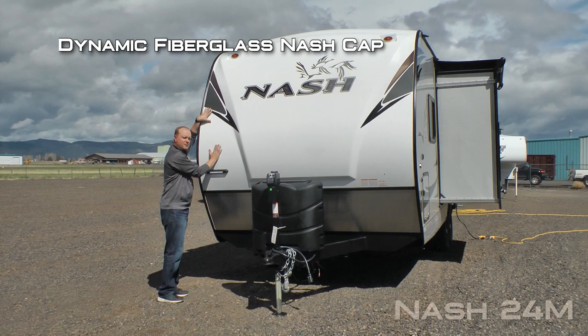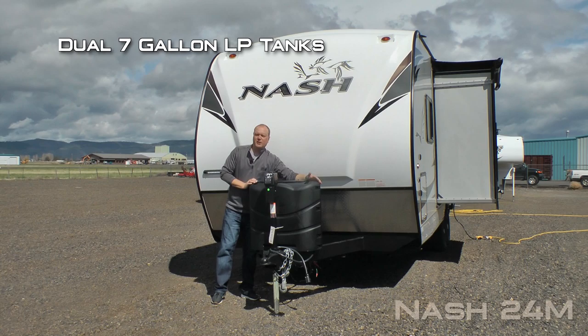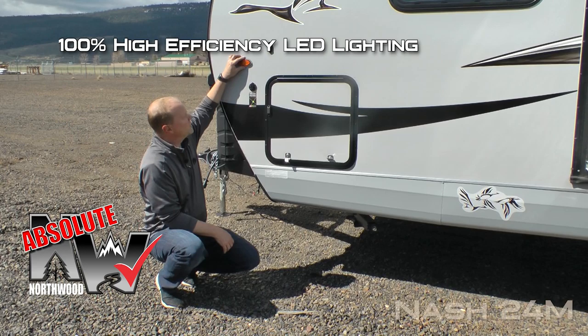The first thing you're going to notice right up front is this dynamic fiberglass Nash cap with raised badge and iconic graphics, diamond plate front gravel guard, independently switched LED hitch light, dual 7-gallon LP cylinders with auto changeover regulator and easy access LP cover, and 12-volt power jack standard. Scissor jacks all the way around.